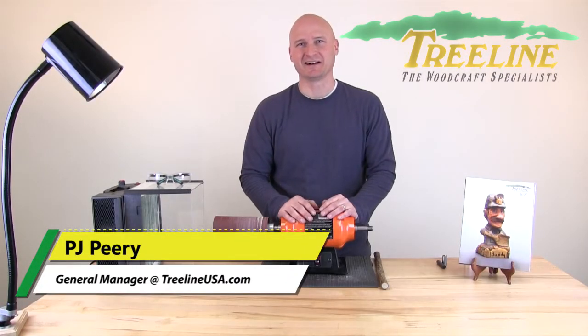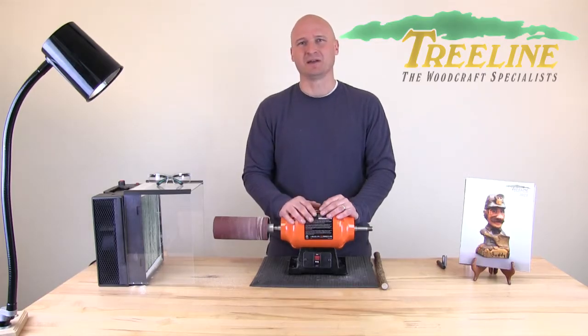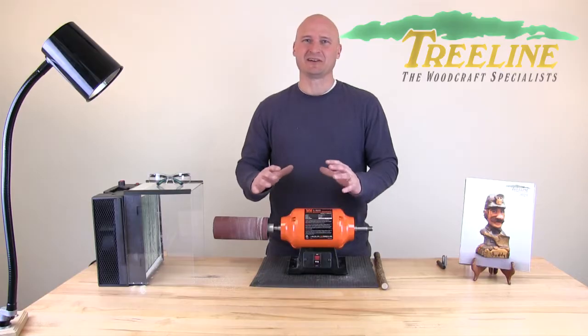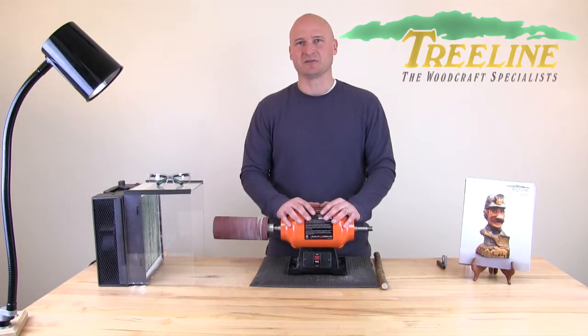Hi, I'm PJ from treelineusa.com. Today I'm here to introduce you to the soft drum sanding kit. We've been selling this system for quite some time and people have been using it for a wide variety of different projects. Sanding for most people is no fun, so our hope is to show you a way to make it a lot easier and faster to get through that sanding process. So let's dive right in and show you how the system works.